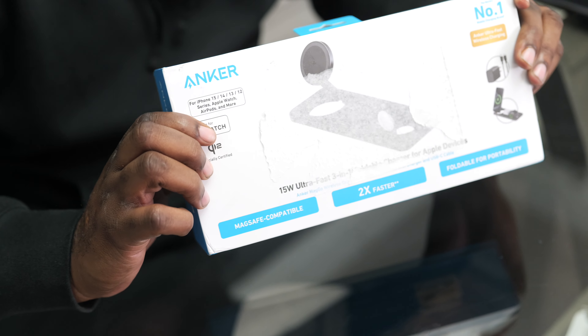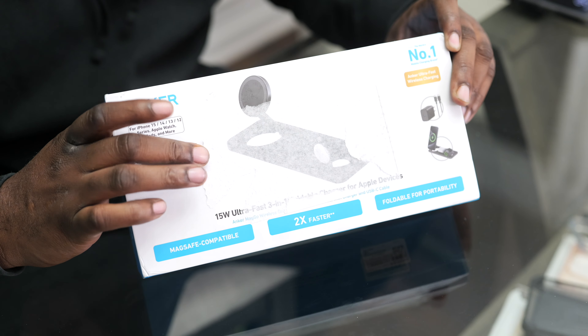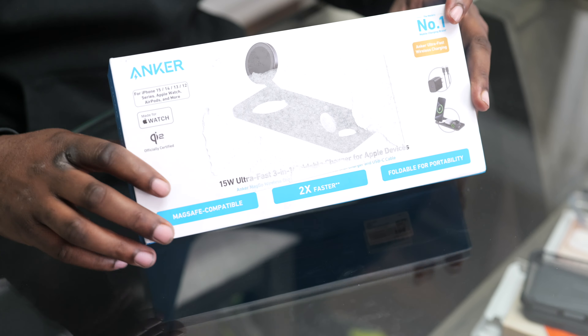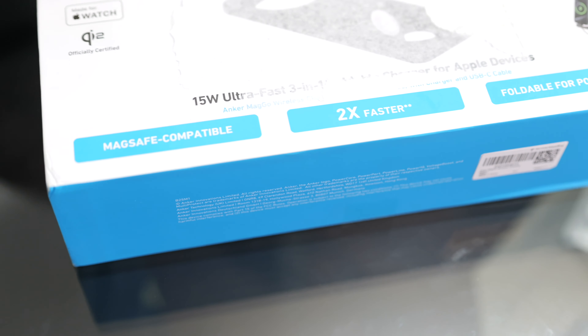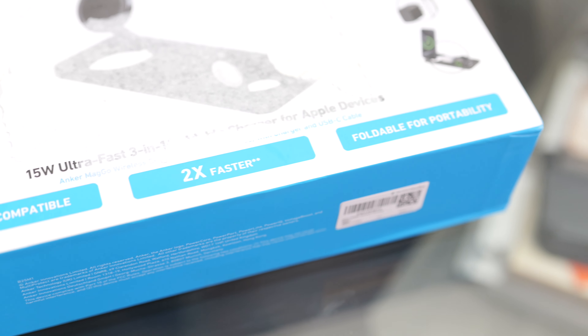This is what the box looks like — it's 15 watts. Shout out to Amazon for putting a label on top of the box and messing it up for me. It says MagSafe compatible, two times faster, and it's foldable for portability so you can take it on trips with you.